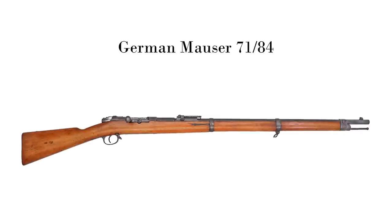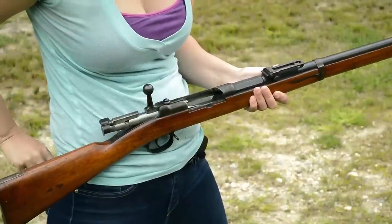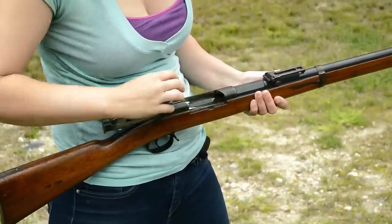German Mauser 71/84. This rifle is effectively a single-shot Mauser 1871, fitted with a Gropatchik magazine and given some minor upgrades to the action.